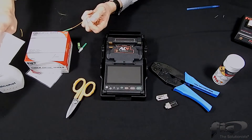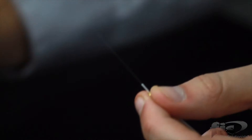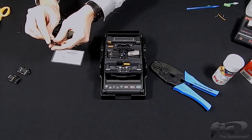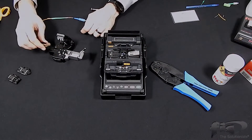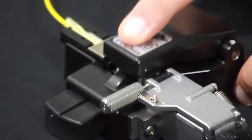Clean your fiber. Take the cordage holder and place the jacket into the slot, pulling the exposed 900 micron tight buffer back in line to the end of the holder. Place the holder into the cleaver and cleave.